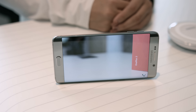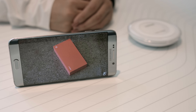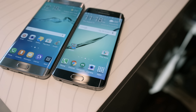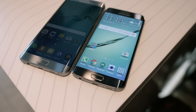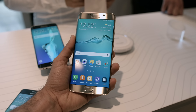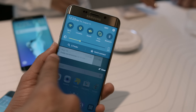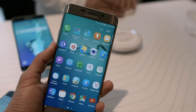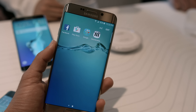It's a larger S6 Edge that still includes all the great things of the smaller version — that means you'll still have the fingerprint sensor, the ability to use Samsung Pay, and it also feels and looks damn good. The S6 Edge Plus is available for pre-order right now and the launch date is set for August 21st. Make sure to hit that thumbs up button if you found this video enjoyable, and as always, my name is Marco and I'll catch you guys in the next video.